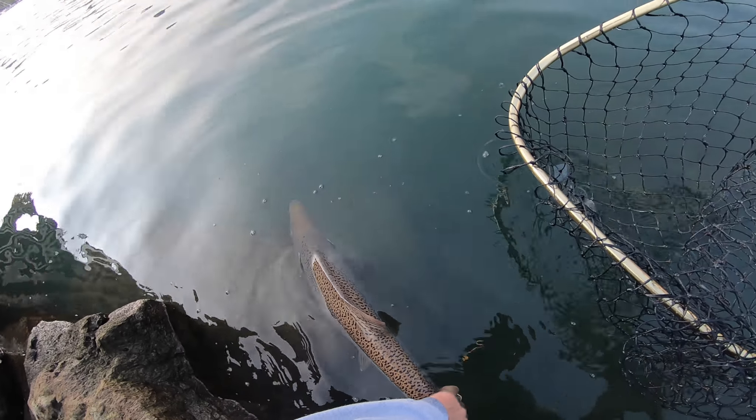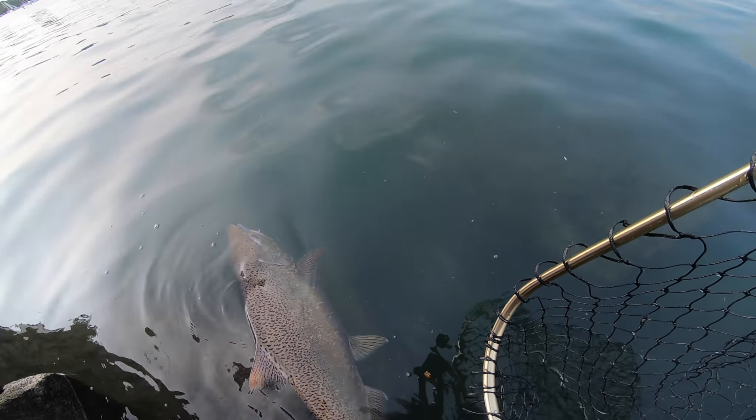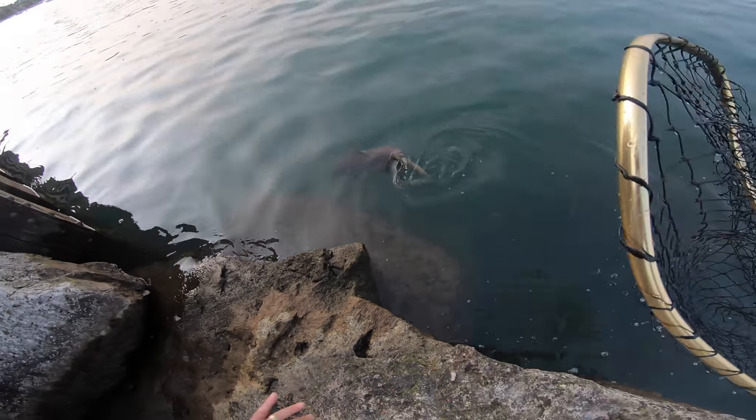A good way to let a fish go and check if it's okay is to just hold it by the tail in the water. When the tail starts to move, let it go and it'll swim away.